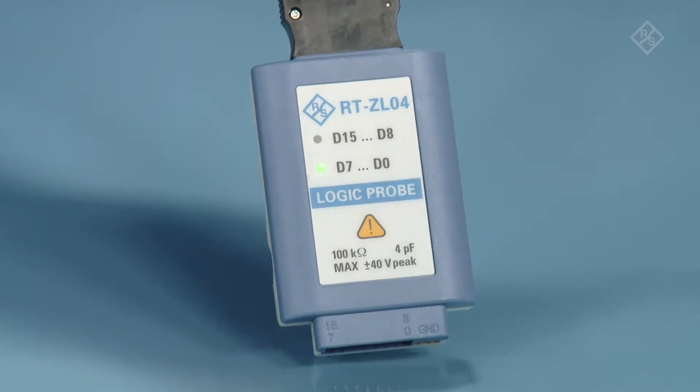The digital logic inputs are great for protocols because they free up the analog channels to look at other signals like power rails. So take your Scope Writer into the world and make some measurements.